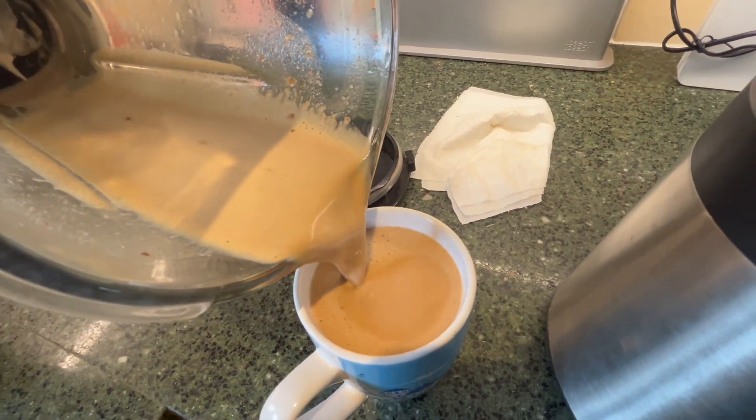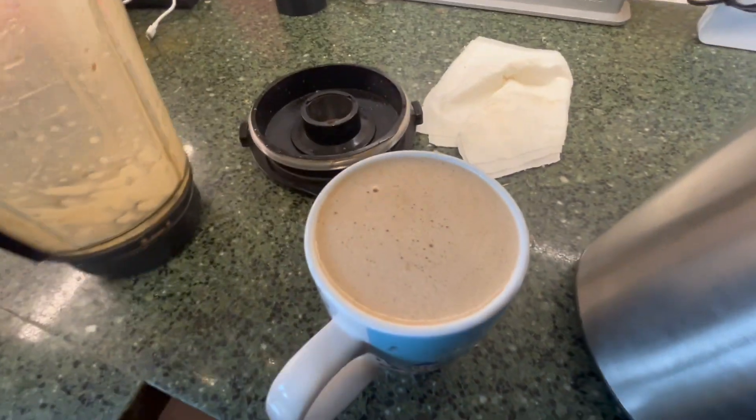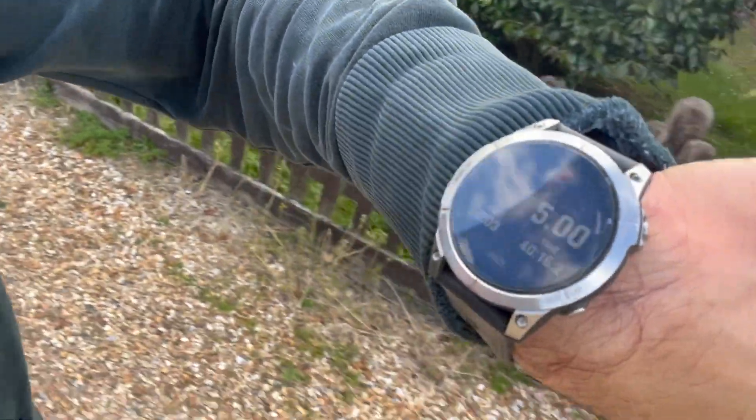Creamy, buttery bulletproof chai mocha — delicious. Just got back, five miles in at an eight-minute-three-second mile pace. It's so good. Don't have to be shy.